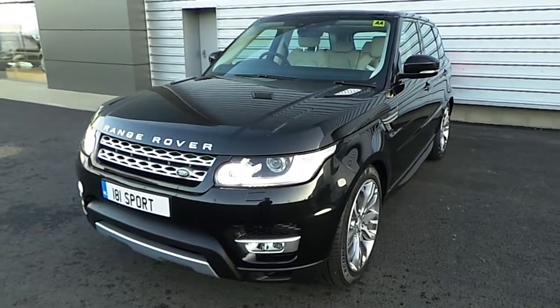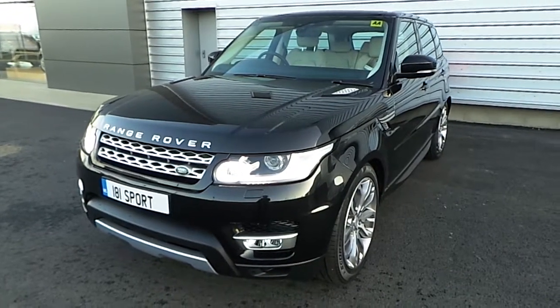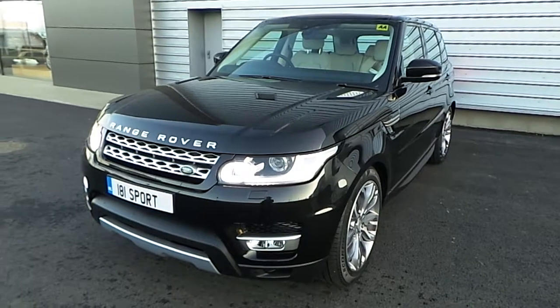Hello, welcome to Joe Duffy Land Rover. Today we're going to do a quick presentation on this 181 Range Rover Sport HSE.